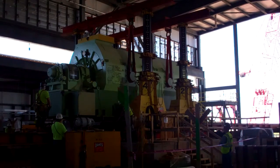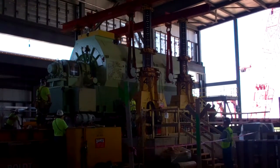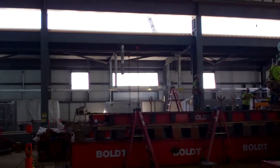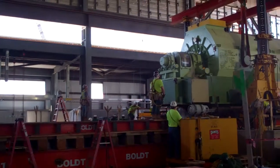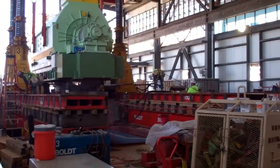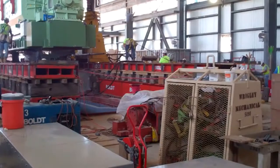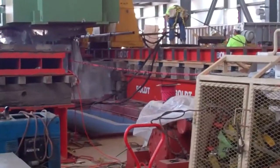The generator has now been lifted by this gantry system. It's slowly going to move its way to the end of these rails, and then it will be lowered down into its final position. Eventually it will sit down right in between these orange rails here, right over the top of the generator air cooling room.